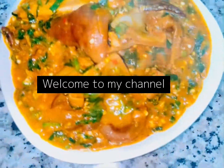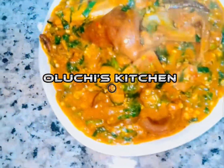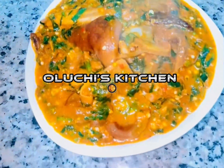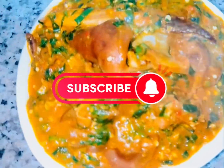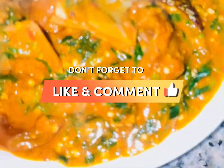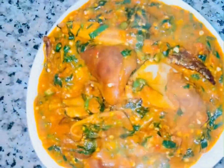Hi guys, it's your girl Oluchi and welcome back to my YouTube channel. How are you all doing? Today I'll be showing you the easiest way to make a bono soup. If you haven't subscribed to my YouTube channel, what are you still waiting for? Please subscribe now, like this video for me, and drop me some lovely comments — I will really appreciate that.